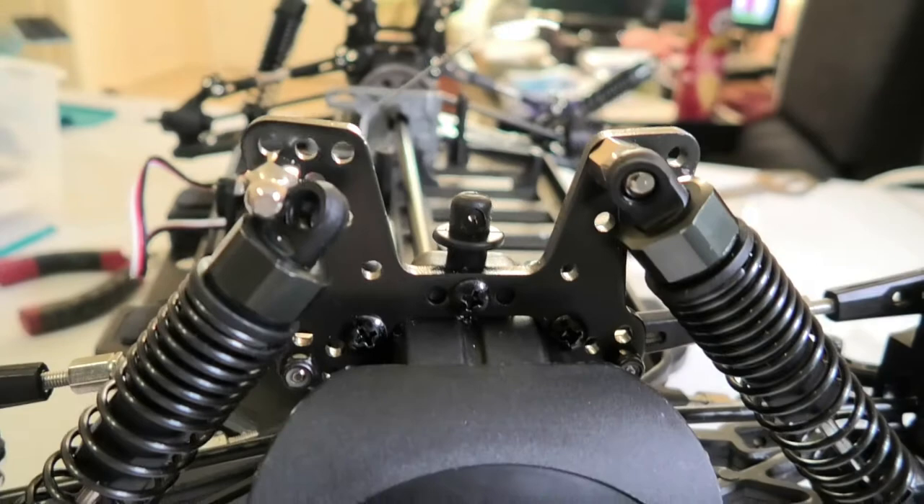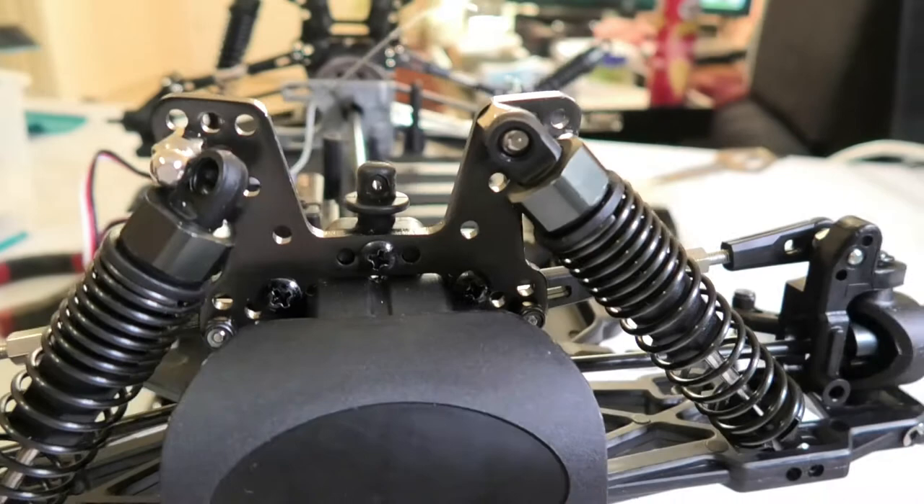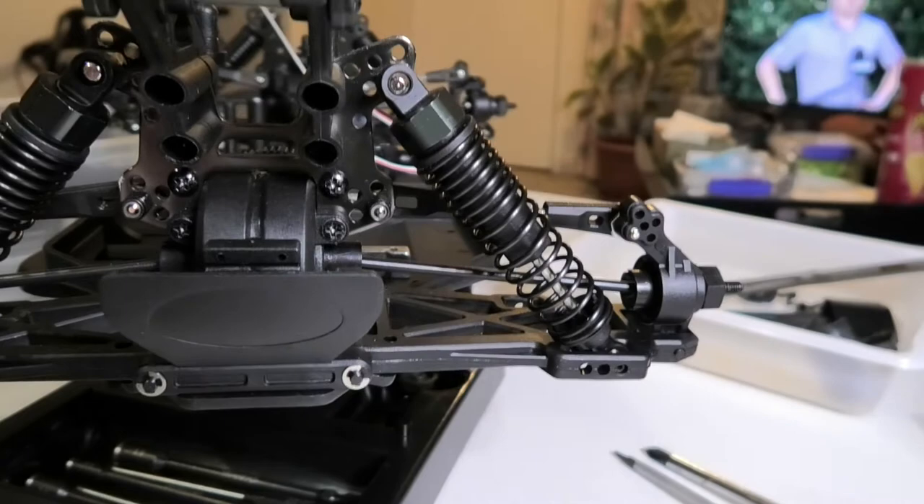I've gone to the outer hole on the swing arm and the top inner hole on the actual shock tower. You can see where the original position was — so I'm in the top inner hole of those top three. I'll put the other one on and then we'll get to the back.